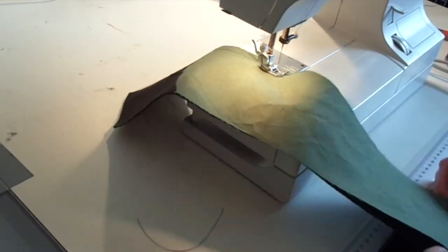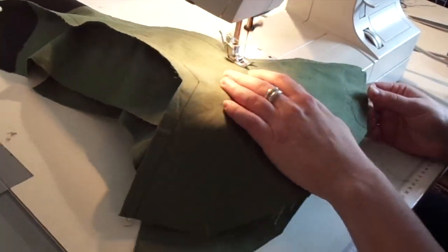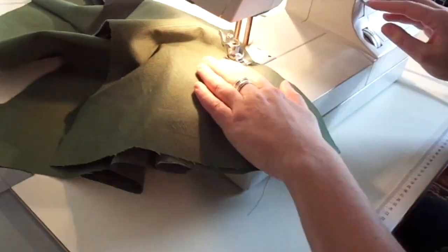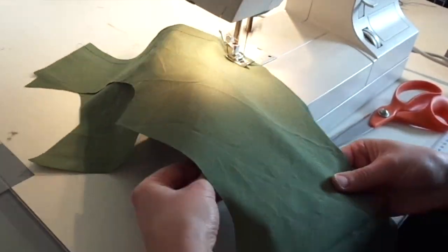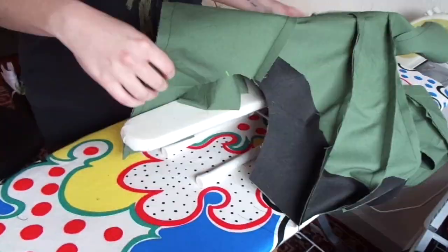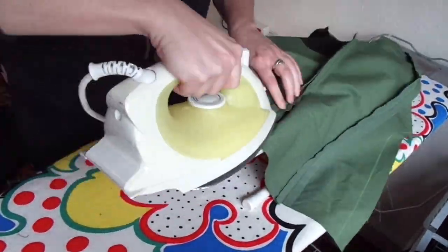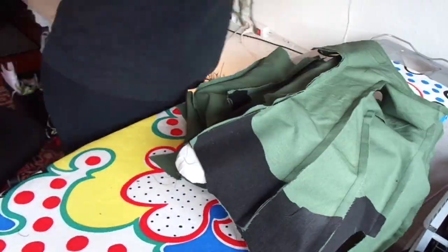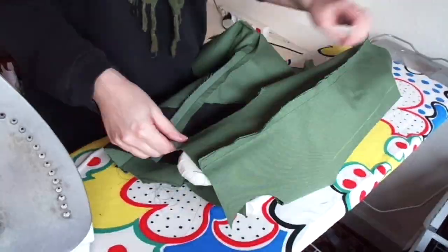I'm starting off with the center back, just taking one piece at a time, making sure that all the assembly marks fit. Then I am ironing all the seam allowance as I always do, taking one piece at a time. It's a bit tricky with the back piece but I made it work.